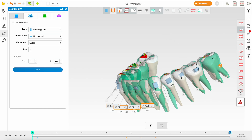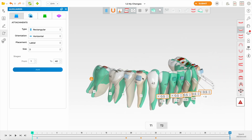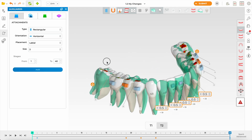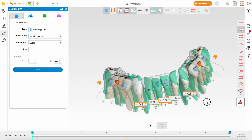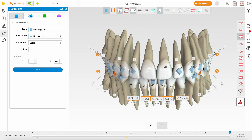Now I'm putting in attachments — this is the last thing I do, though many people start with attachments. I absolutely hate beveled attachments. I use virtual tracking with Dental Monitoring and keep a very close eye on patients. Whenever I use beveled attachments I get more un-seats than with conventional ones. I'm a big fan of conventional attachments. In Spark I will err on the side of adding an attachment rather than not.